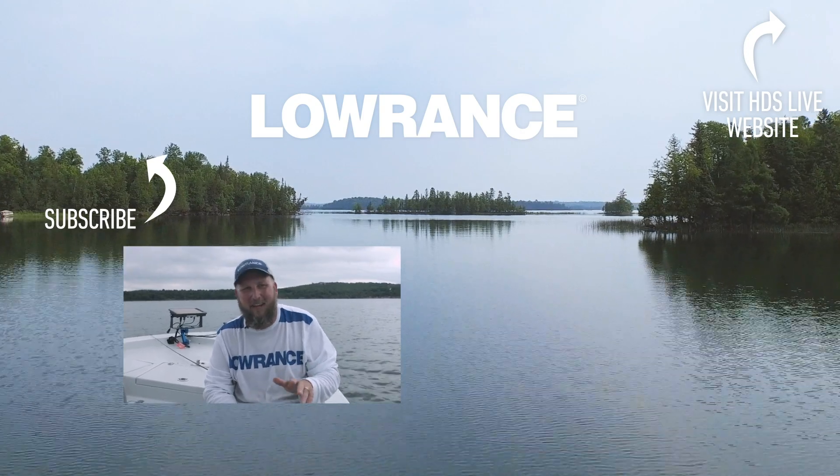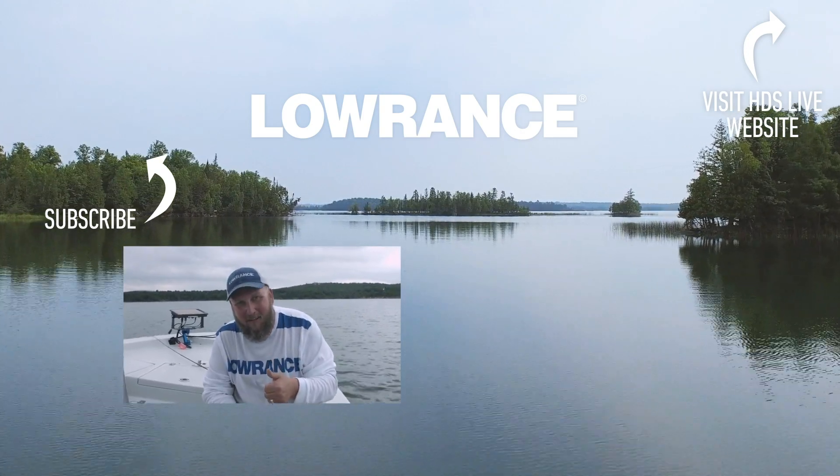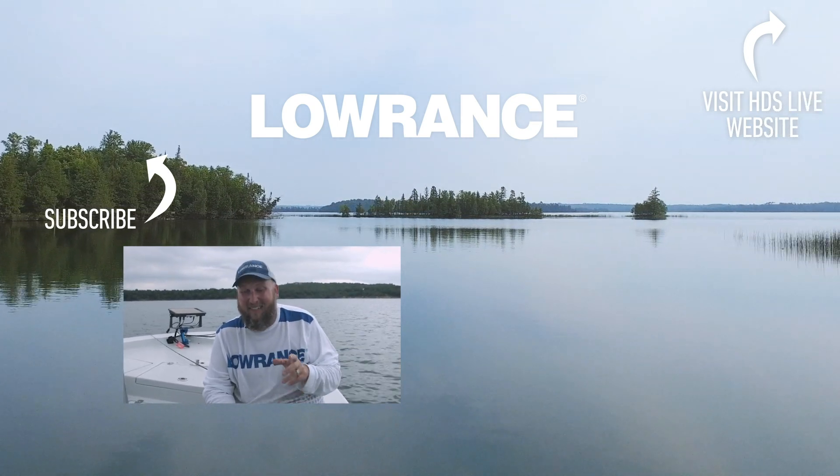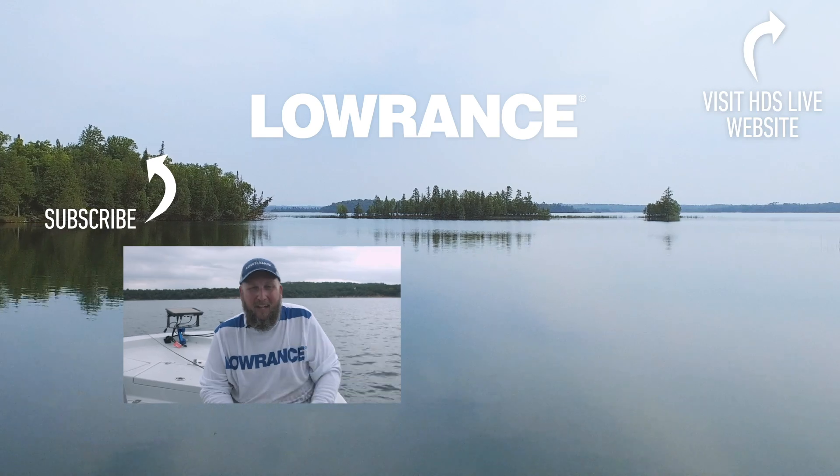If you like this video, give us a thumbs up, hit the button and subscribe to our YouTube channel, and don't forget you can come back every week for helpful tips like this one.